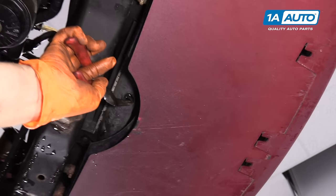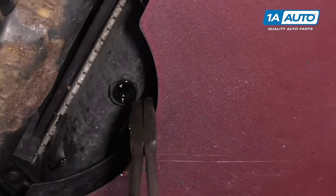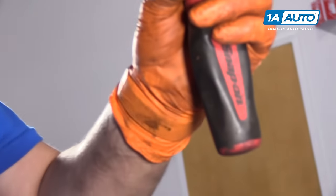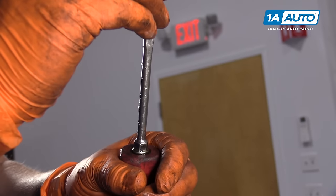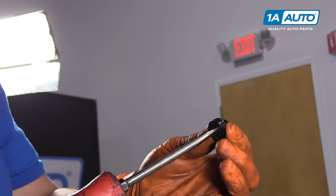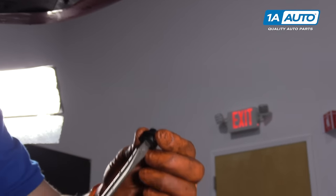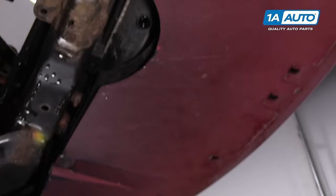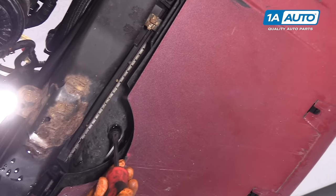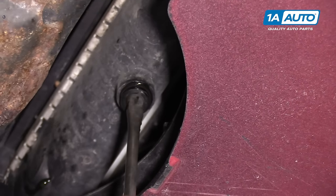Before I reinstall the radiator drain petcock, I pulled out the O-ring gasket that goes with it. I want to seat that on the plug — I don't want it sitting up in there because it could end up sitting sideways and cause a leak. I've got my flathead screwdriver in and I'm just going to start this.